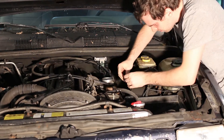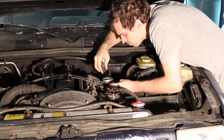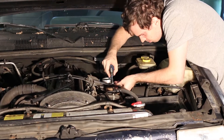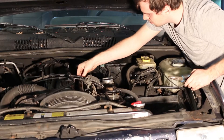Next up, remove the throttle body. Unsnap the linkages and set them aside. Unplug the idle air control valve and the throttle position sensor. Remove the four 10mm bolts and pop it off. The old gasket might put up a little bit of a fight. I also unplugged some of the vacuum connections around the throttle body just to clear out a little bit of space.